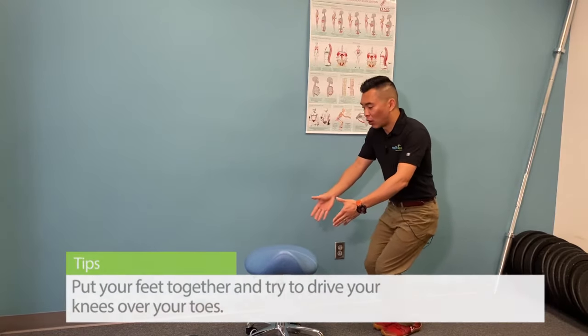To check it, put your feet together and try to drive your knees over your toes. If you experience the same knee pain already, that's a good sign your quad muscles are working too much and it's pulling on your knee to give you that knee pain.